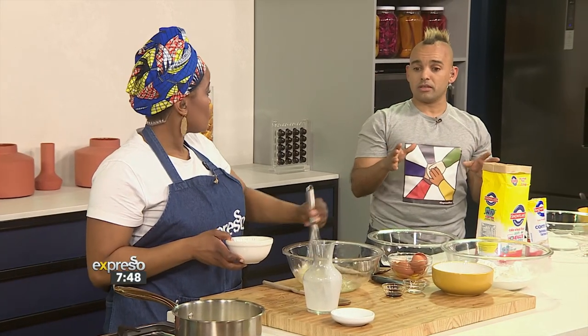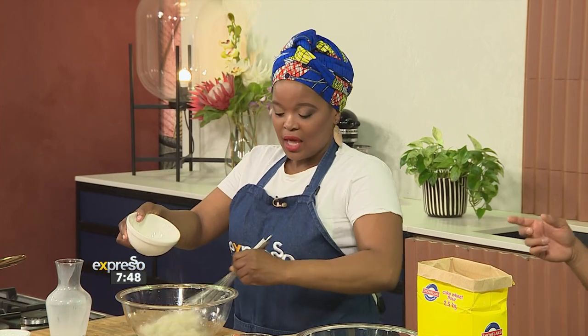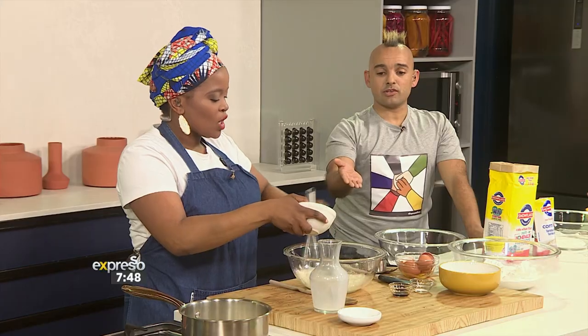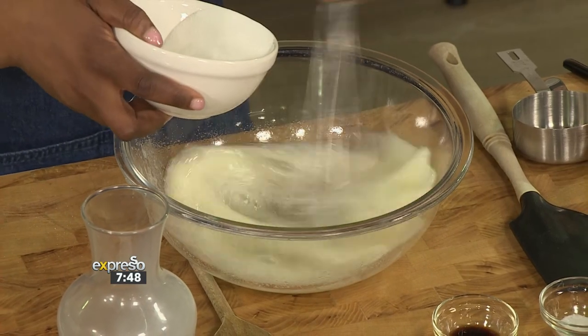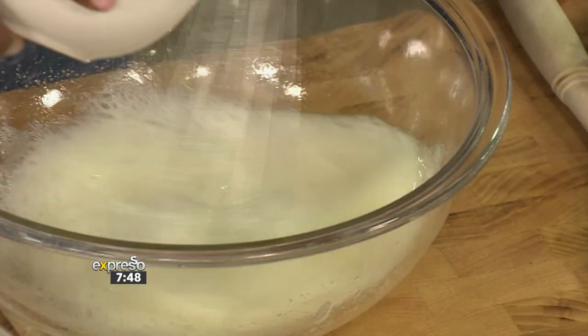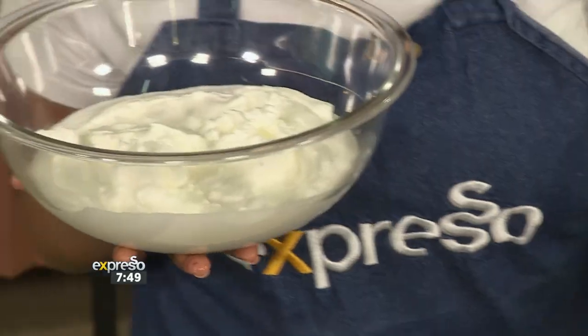Your whisk technique is quite something — look at you go! I did not go to chef school for nothing. What Chef Chumi is trying to do here is get that sponginess into the Swiss roll. So she's whisking four egg whites and the whole idea is to whisk them into soft peaks while adding the caster sugar. And I must commend her — you could use a mixer but she's using her wrist, because it's about that labor and our heritage.